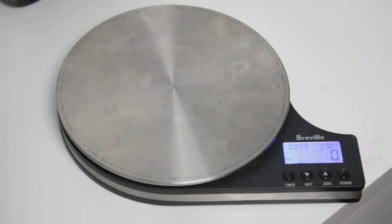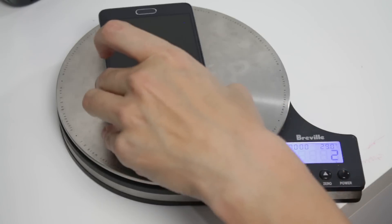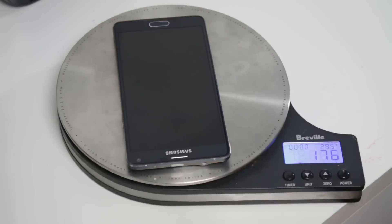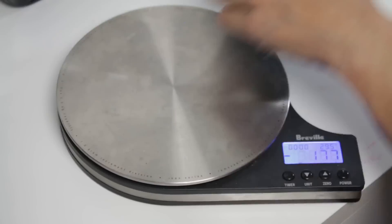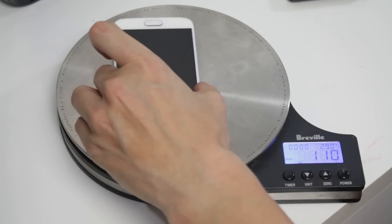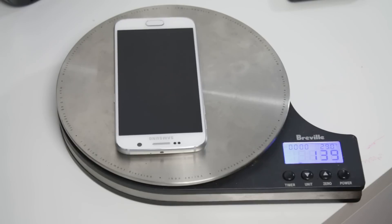We also need to look at the actual weight of the phone. The old phone, the Note 4, comes out at 180 grams itself. Now this is the S6 flat version, and this one comes out at about 140 grams. So there again, there's another 40 grams' worth of difference.